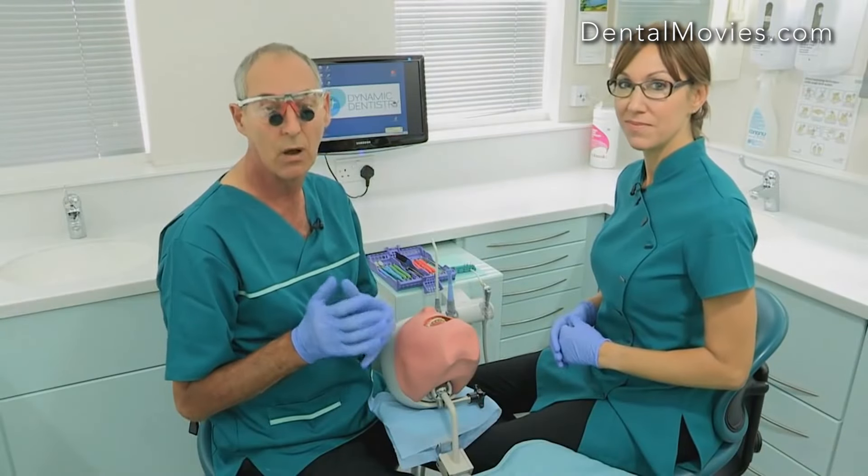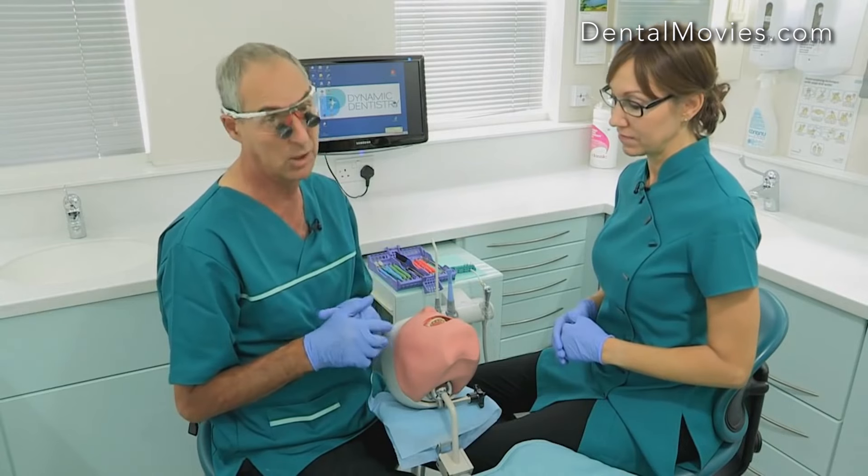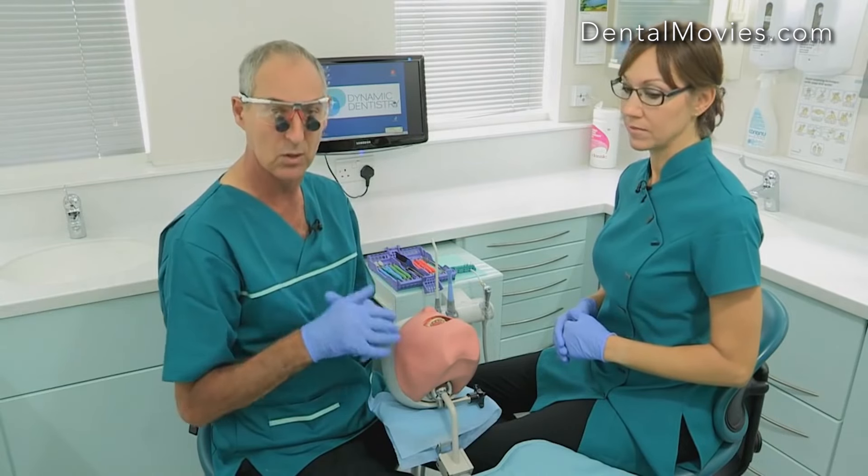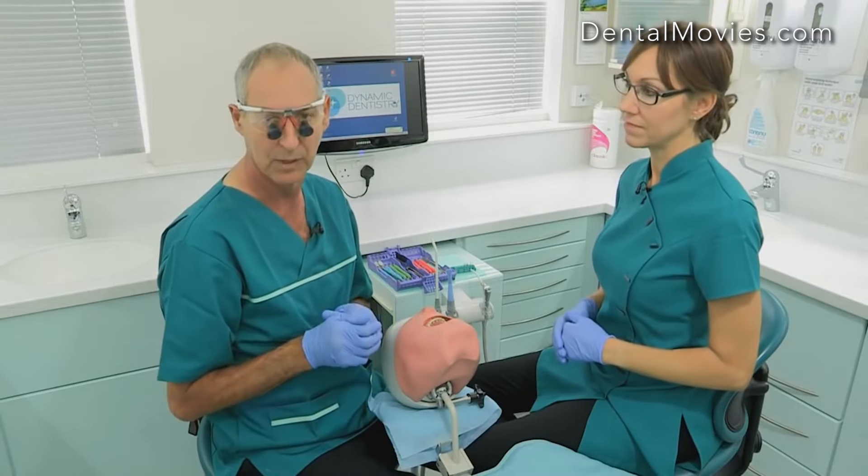For the purposes of this video, we can't do everything 100 percent cross-infection control, so Sally and I are not going to be wearing masks so that we can talk to you. We won't be using our dental light because that's going to interfere with the filming.